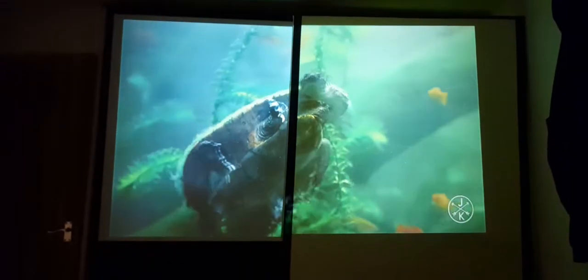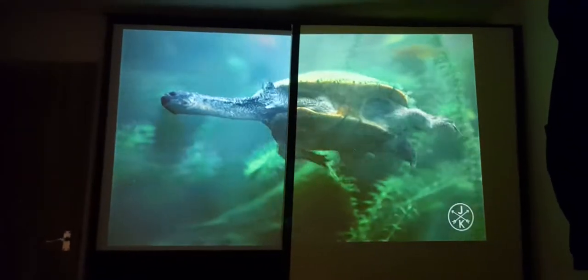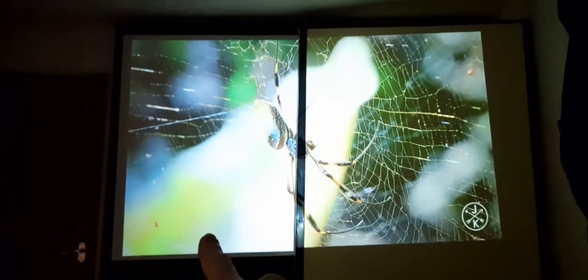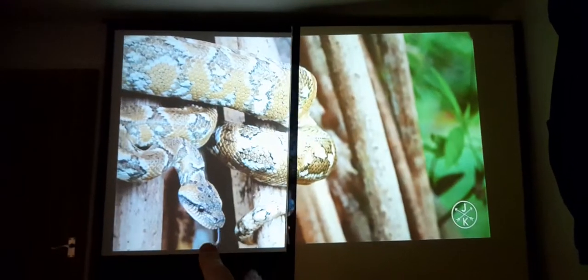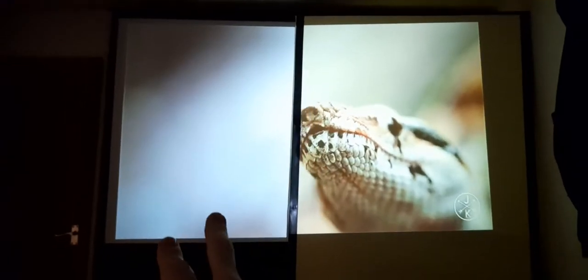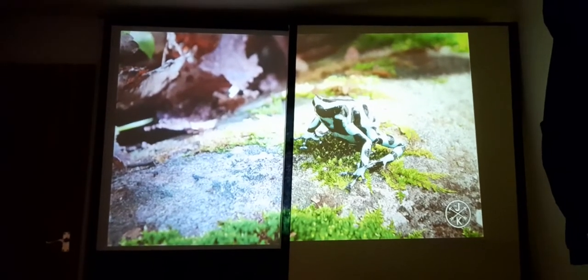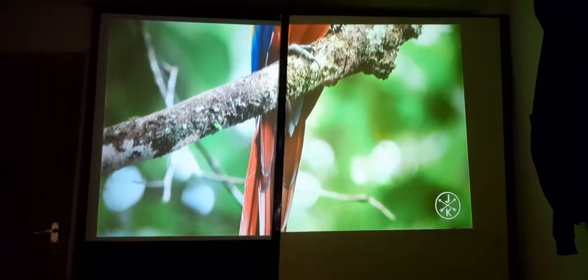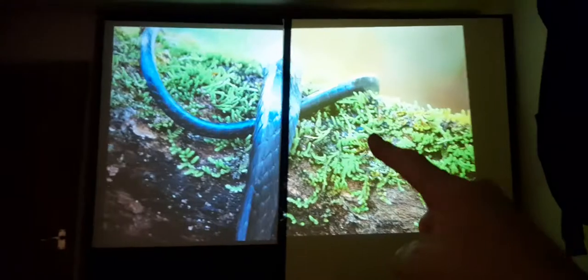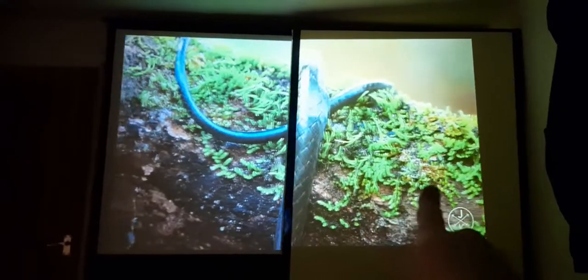We're doing a screen comparison with a homemade screen made out of a roller blind — an ivory colored screen — and a paid screen that's 1.41 ratio. So this is ambient white against our ivory roller blind. I do have a shower curtain screen that I'll show you after this comparison, but just look how good the shower curtain and the roller blind screen really is.